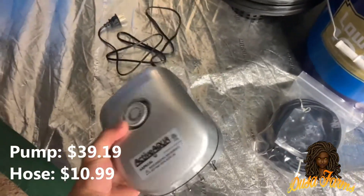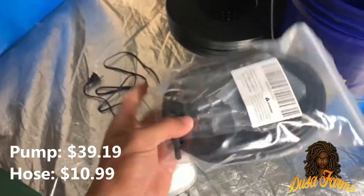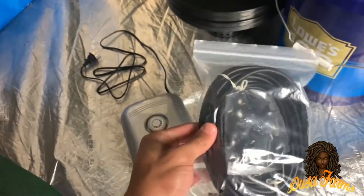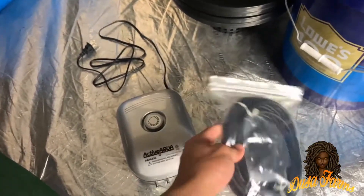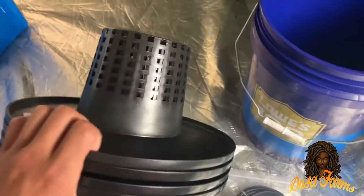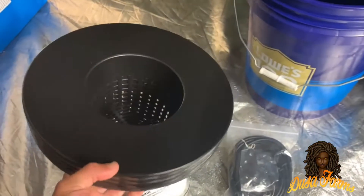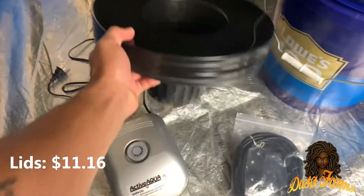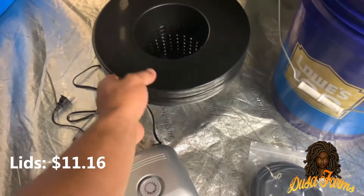It took a few days, but I finally got my air pump and the air line — I ordered both off Amazon separately. The air pump was $39.19 and the air line came out to $10.99. It also came with everything I needed — a whole bunch of extra stuff, but the main thing being the air stones. The 6-inch 5-gallon basket lids came out to be $11.16. I ended up getting these from CF Hydroponics. It was just hard to find some on Amazon at the time of this recording, though that could have changed.